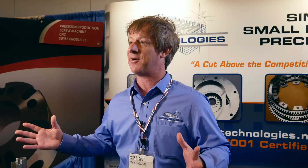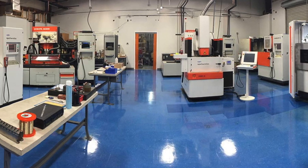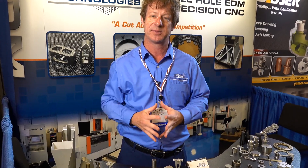We have 20 EDM machines, a lights-out facility operating 24 hours a day. We have the largest EDM machine in the southeast — we can actually cut a 40 by 30 by 20 and a half inch envelope. Prototype to production, minimum quantity is one.